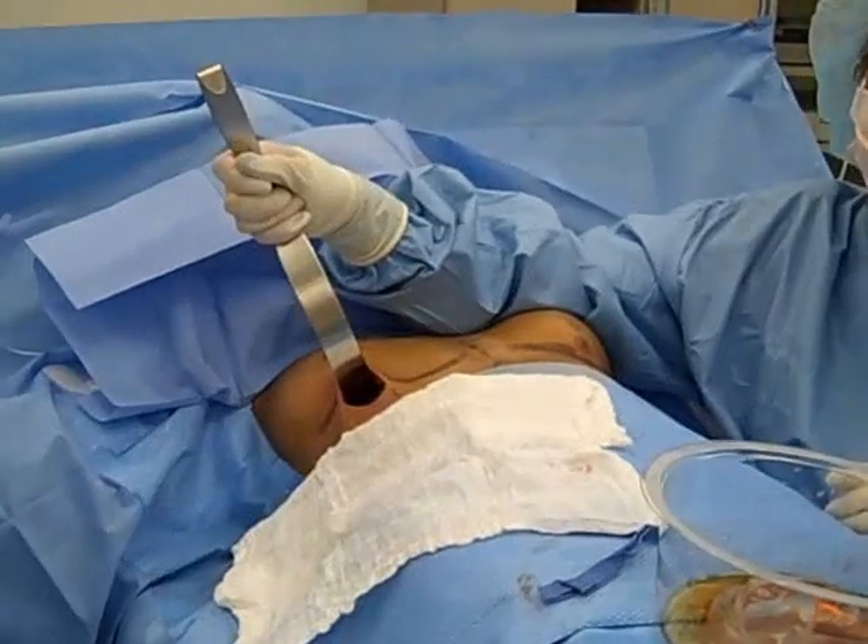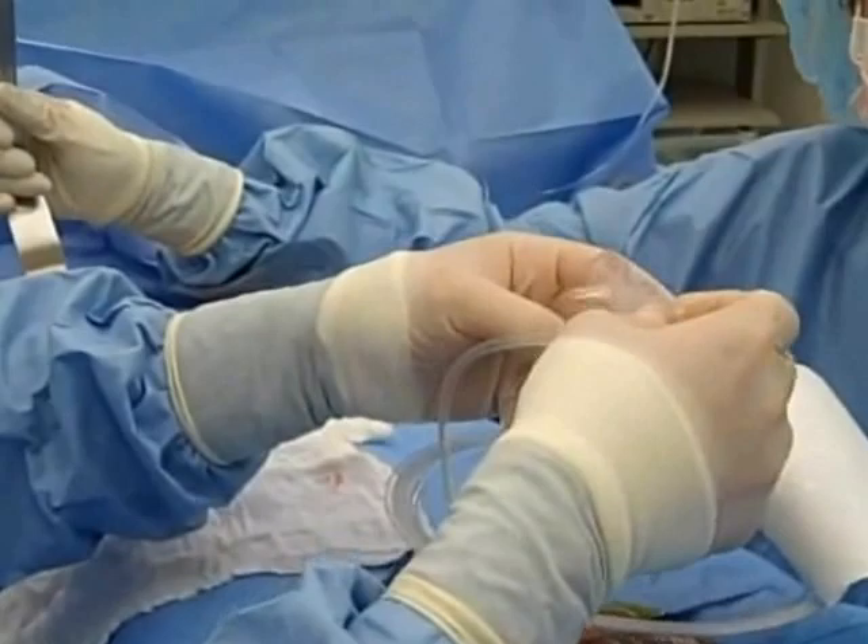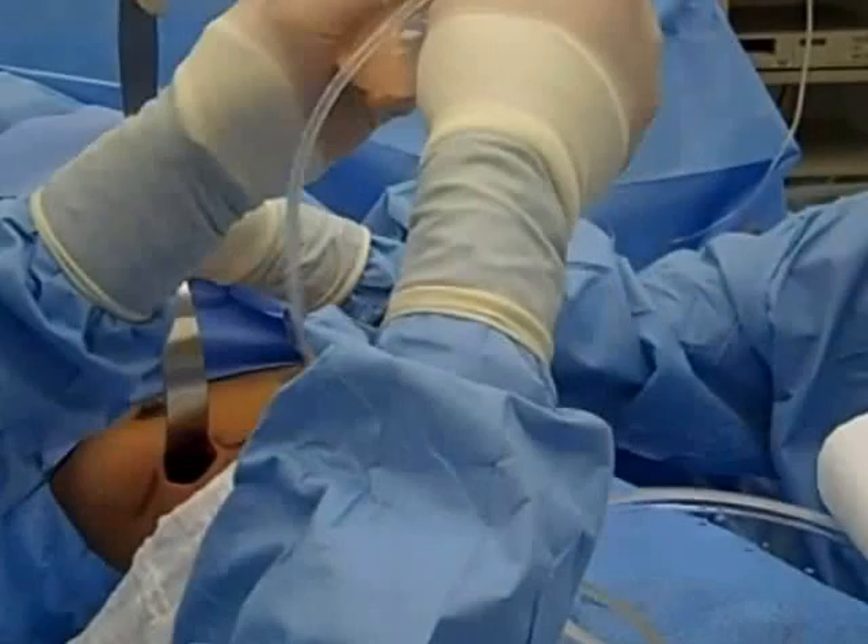This is a saline implant. You can see the fill hose here to fill it up. There's already something in it that I've already put in to get all the air out of it. Saline implants go in a little bit smaller — they're placed and then filled up.